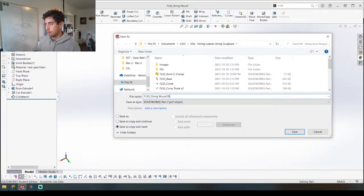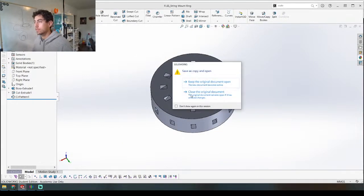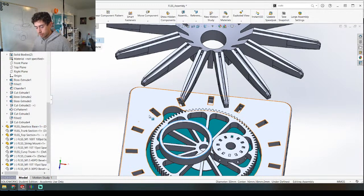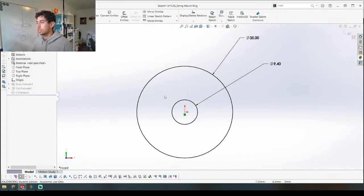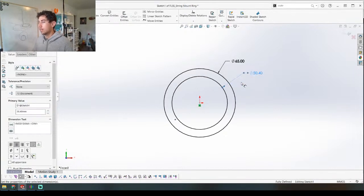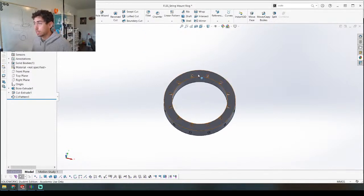We'll give it a different name — 'string mount ring.' I can't remember what dimension I used here — let me measure. The diameter is 50, so we're going to make this centered. Let's just change this ring size: we're going to make this 65 and this 50.2 or 50.4 — that's to give it some clearance to rotate on that middle ring. Now we can adjust — that's actually not bad, surprisingly that worked out quite well.